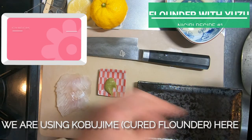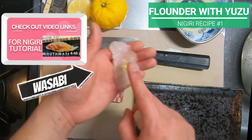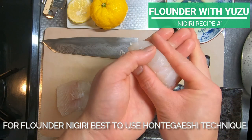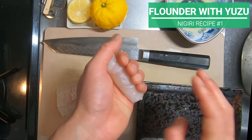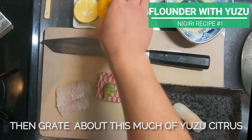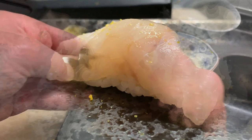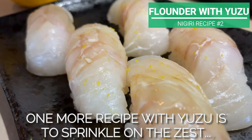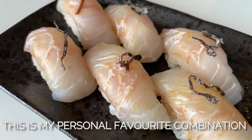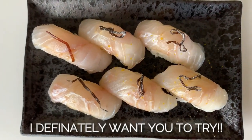We are using kobujime cured flounder in this nigiri. For flounder nigiri, it's best to use the hontegaeshi technique. Paint a bit of nigiri soy sauce, then grate about this much of yuzu citrus. Use yakumi-yose to sprinkle the zest on top of the sushi. One more recipe with yuzu is to sprinkle on the zest like we just did, and then place a wee bit of shio-kombu, or salted kelp. This is my personal favorite combination — the harmony of umami layers is something I definitely want you to try.